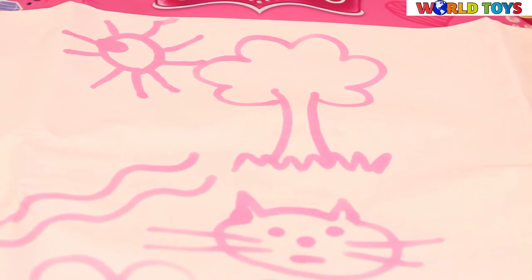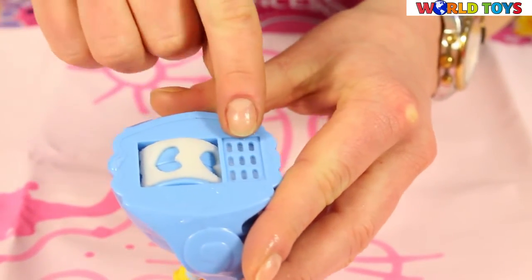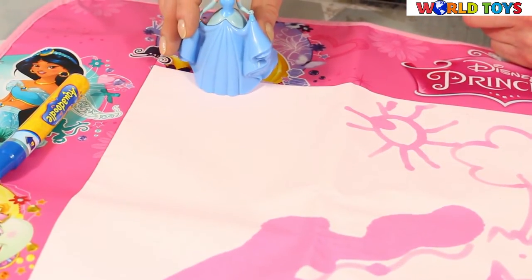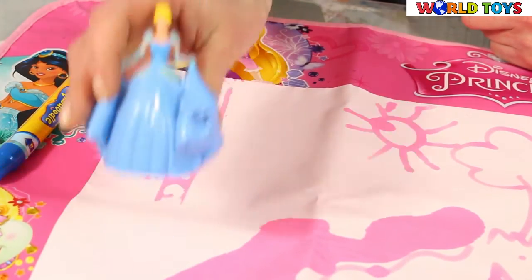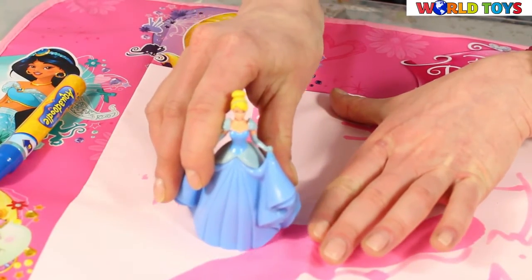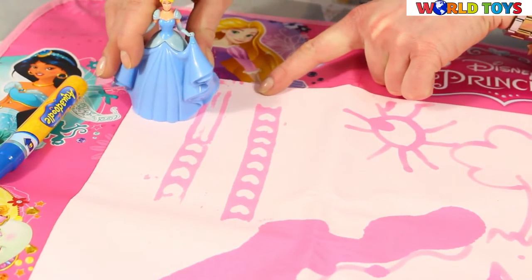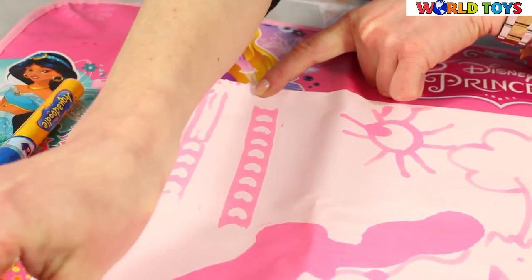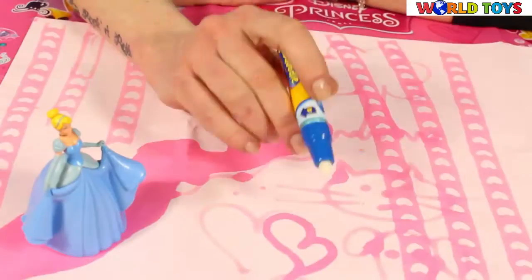Now let's see how the stamp works. We put some water inside the stamp — okay, princess, let's roll! Look, she's leaving behind a beautiful trace with hearts. That's how it works.